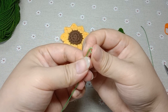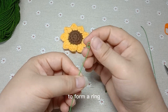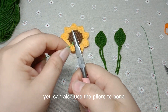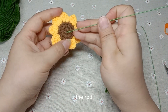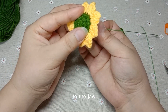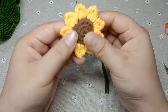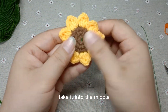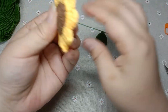Bend it again to form a ring. You can also use the pliers to bend. Bend it again to form a ring. The rod passes through from the heart to the jaw. Pass through. Take it into the middle. That is okay.